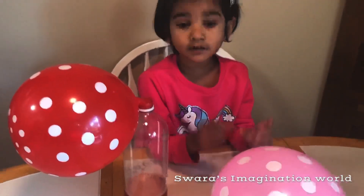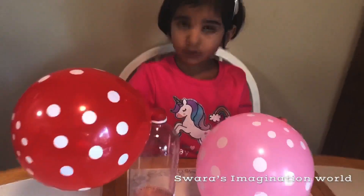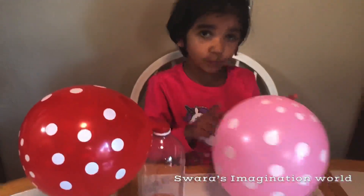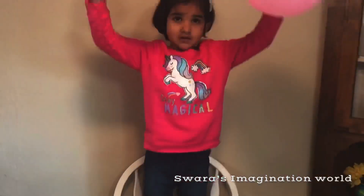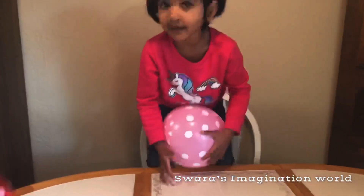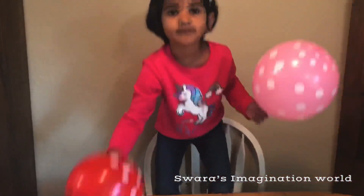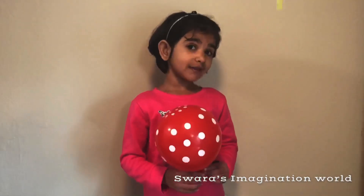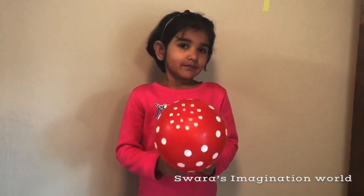If we drop the ball balloon and the normal balloon at the same time, then this balloon will go faster than the normal air balloon. The red balloon went faster. I hope you guys enjoyed this video. Bye!